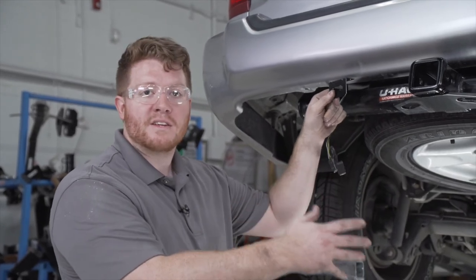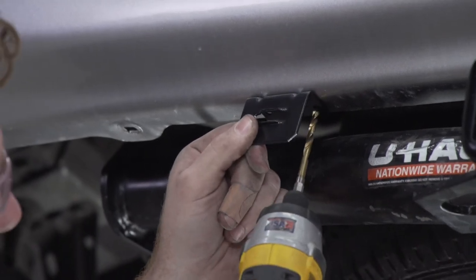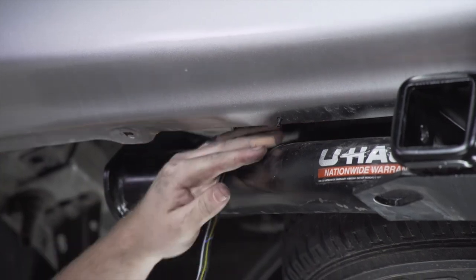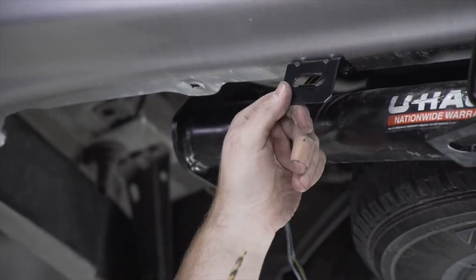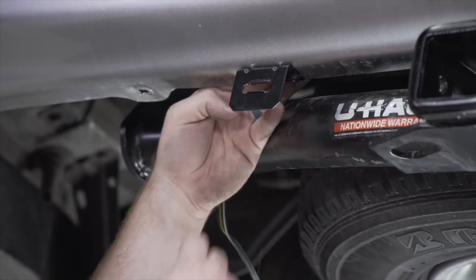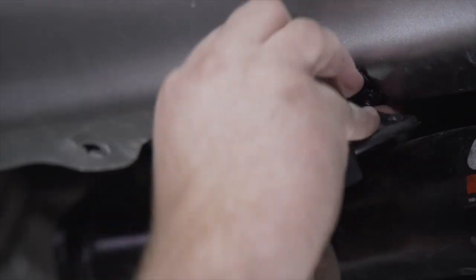This will keep it from dangling and accidentally getting damaged by hitting the ground. This does not come with our kit, but you can pick it up at your closest U-Haul center or at uhaul.com. We're going to line it up at the bottom of our bumper, and using a 3/16 inch drill bit we're going to drill our first hole, insert our first screw and secure that into place, then repeat on the second hole and tighten it up using a 3/8 socket. Now we're going to take our harness, put it in our bracket, and then put the dust cover on.